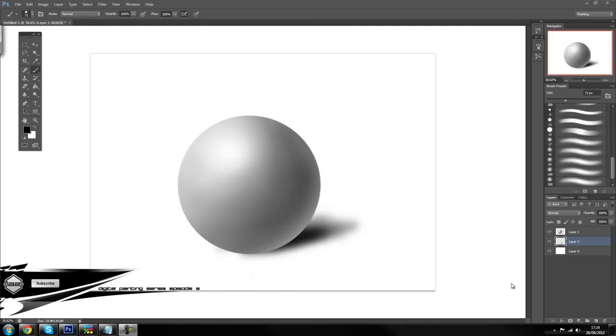Hey guys, ladies and gentlemen, welcome back to Digital Painting for the Complete Beginners series, episode number 2! For those of you who have been waiting, I know it's been a long time — I have been very busy lately, but I promise you guys that from now on I will start uploading a lot more frequently and have a lot more content on my channel.